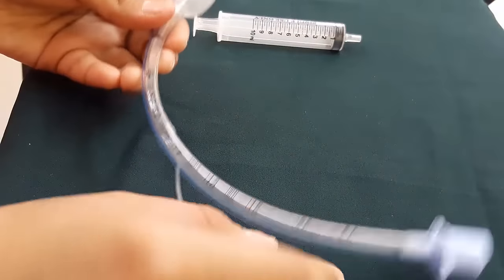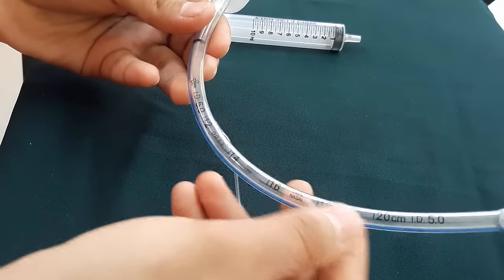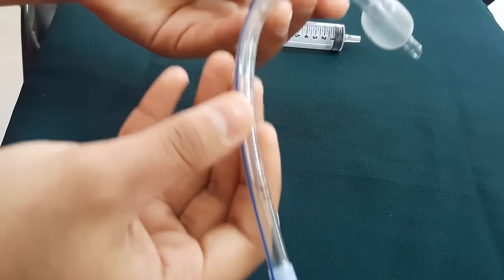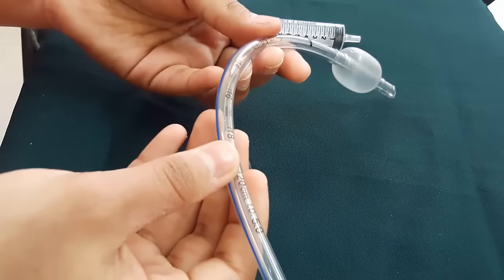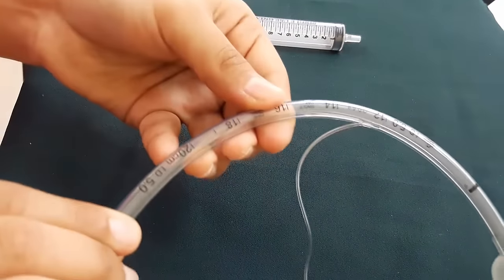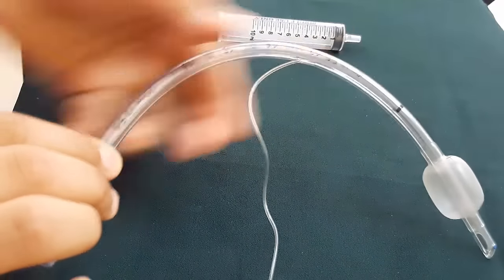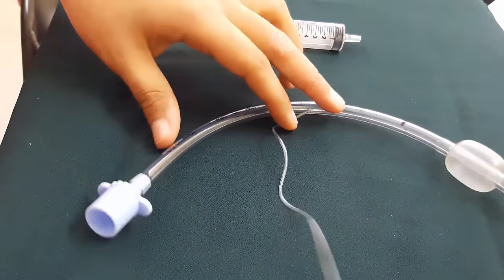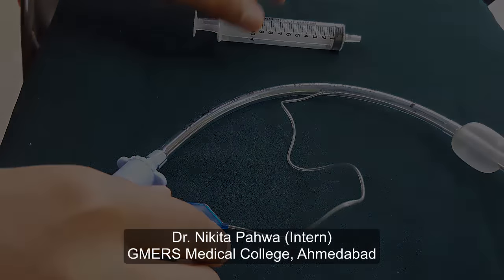Talking about the length markings — as you can see, markings at 12 cm, 14 cm, 16 cm, 18 cm, and 20 cm. These are referenced after inserting the ET tube using landmarks such as the incisor teeth or lips. This helps determine whether the endotracheal tube has moved outward or further into the bronchus. If the ET tube is too long, it can result in kinking and obstruction. This was all about the parts of the ET tube and their significance.